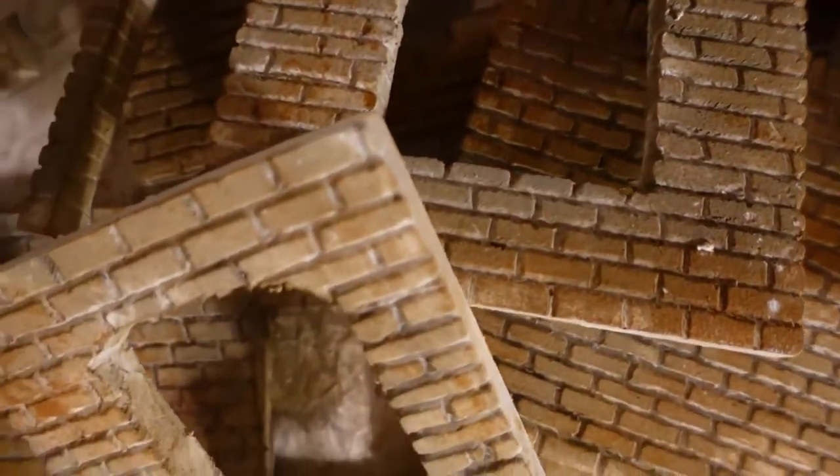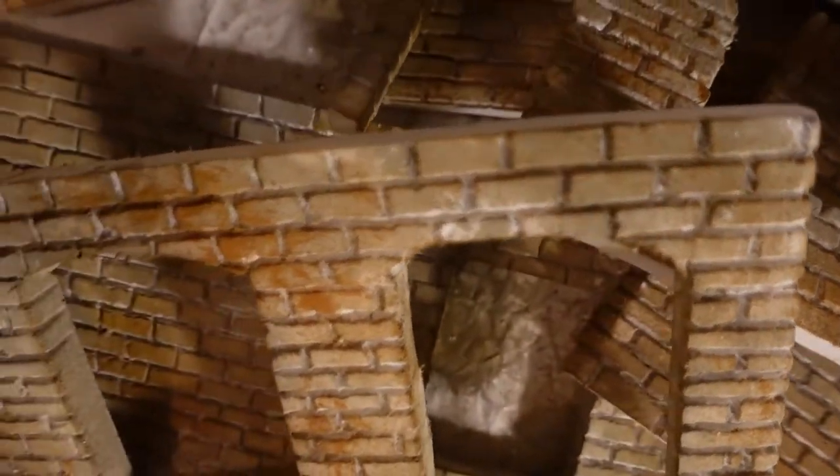Bricks, bricks, bricks. Oh how I love me some bricks. And this is how I made them.